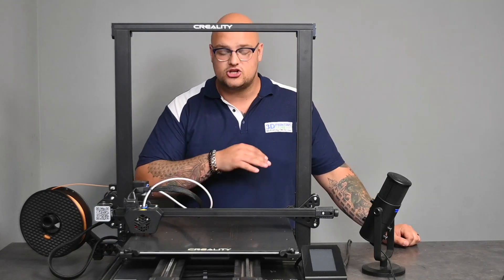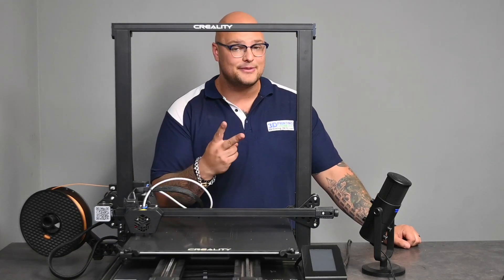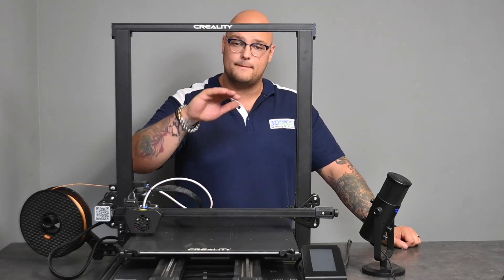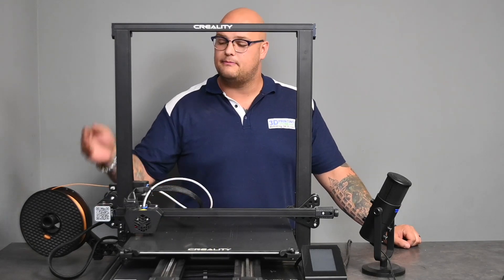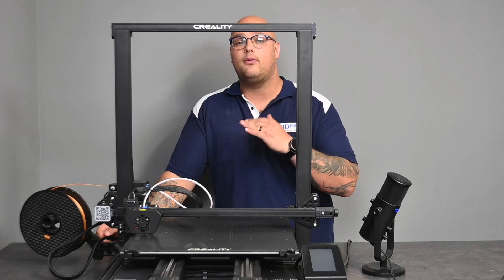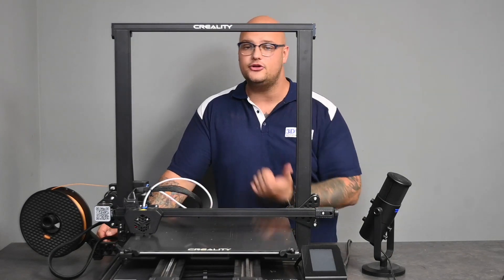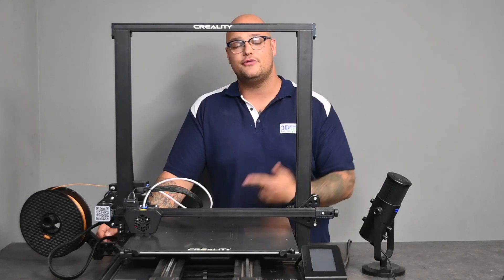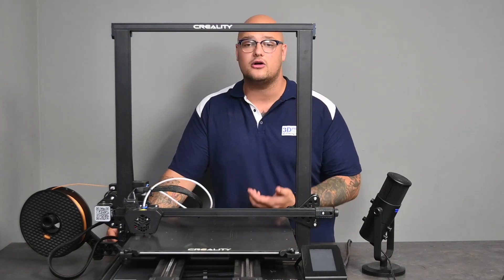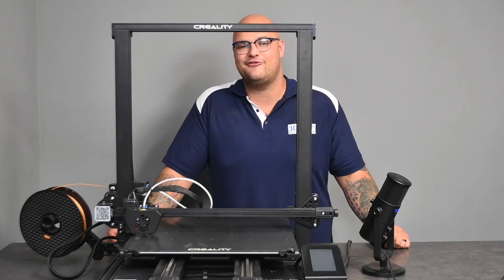With a filament run-out sensor, you can start that print in the morning and not worry, because one of two things will happen: either you had enough filament and your print completes, or your filament ran out but your sensor detected it and pauses the print. When you get home, you put in some new filament and press resume, and that whole piece is no longer a waste because it will resume right where it left off.